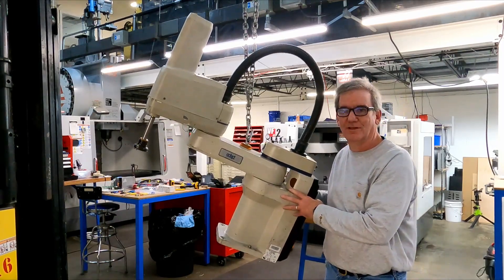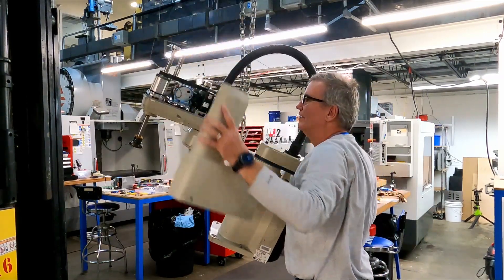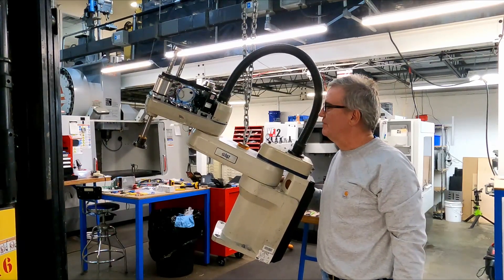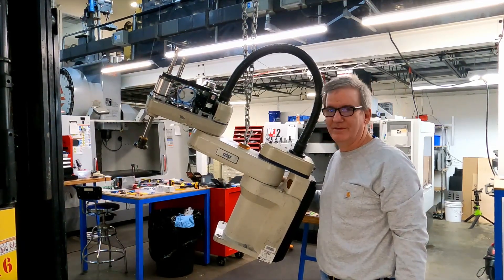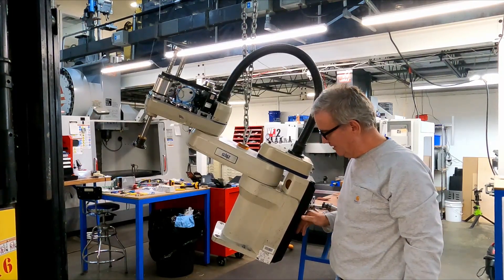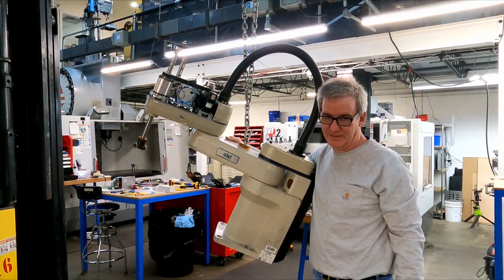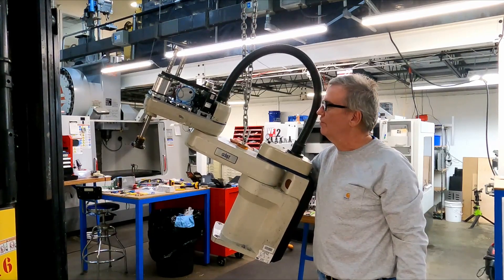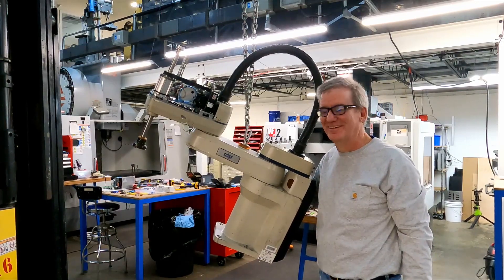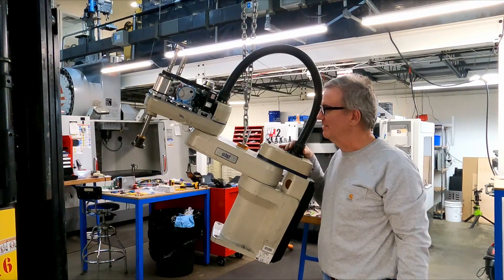It's a little robot that was being used as a glue machine before. The problem is this thing is dead - it doesn't seem to work anymore. The dead part is the electronics and software. The actual joints, motors, and all the mechanical stuff inside are still good.